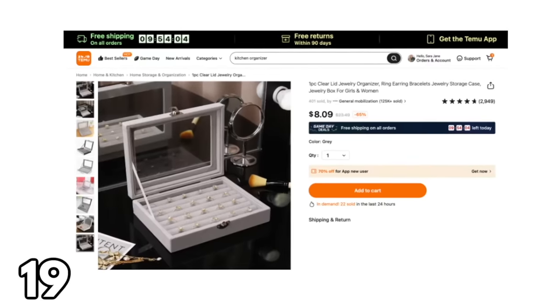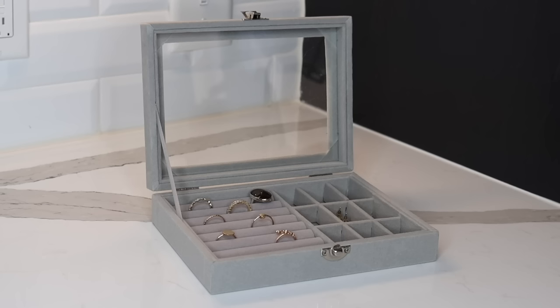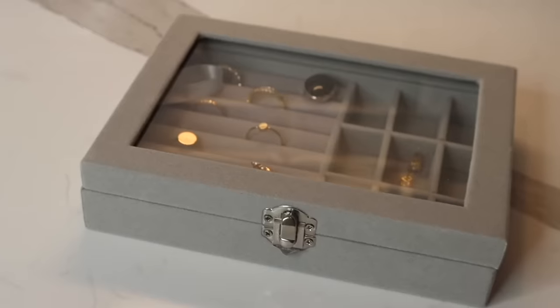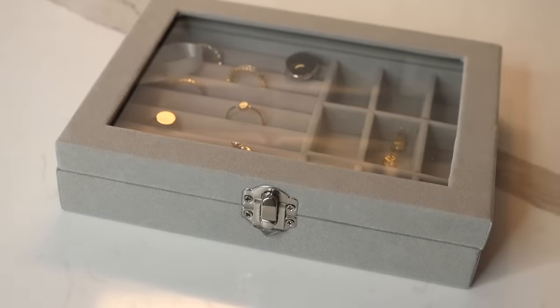One of the nicest organizational pieces I picked up was this jewelry box. I've been wanting a better storage solution for my favorite ring, so this was perfect. It also has little compartments on the sides for my favorite earrings. This jewelry box looks so good — you could leave it out on display, or because the lid is clear, keep it in a drawer and see exactly what's inside.